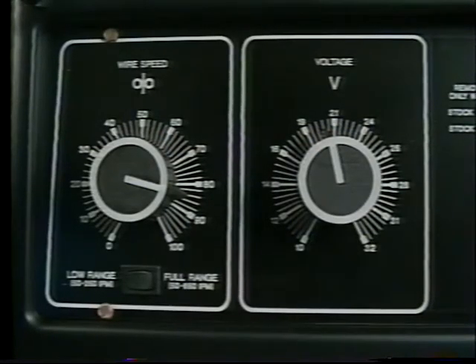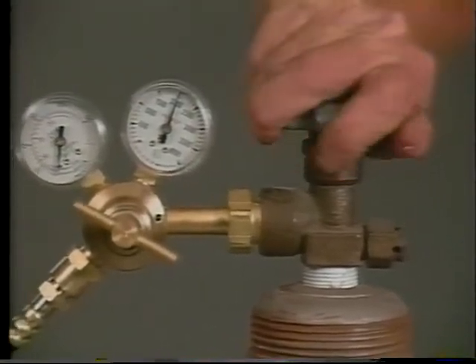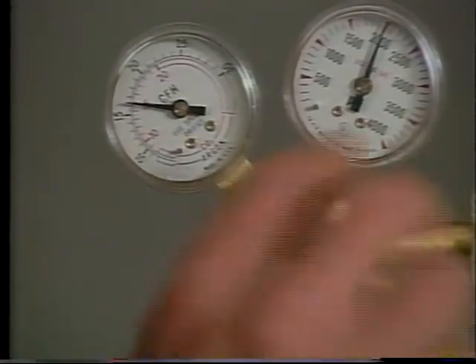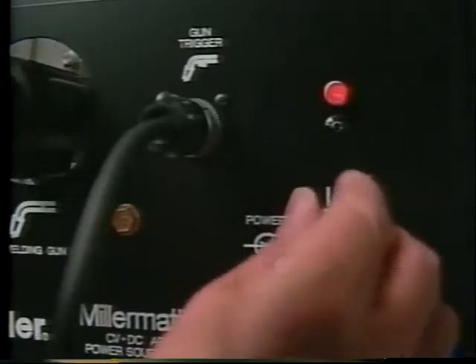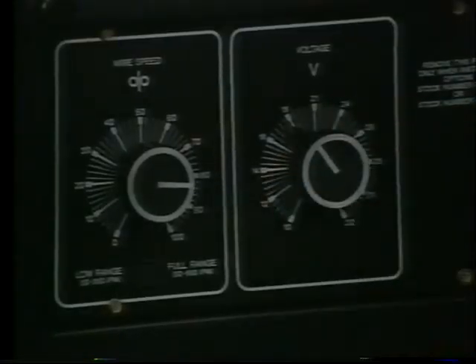Now that a starting point for voltage and wire speed have been set, we can make some practice welds and fine tune the arc. Turn on shielding gas and set the flow rate for 20 cubic feet per hour. Turn the machine on and, wearing all personal protective equipment, make a practice weld. Remember that the settings we made were a starting point and, because of the many variables involved, might need to be adjusted.